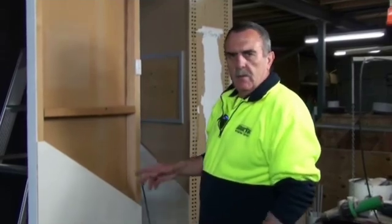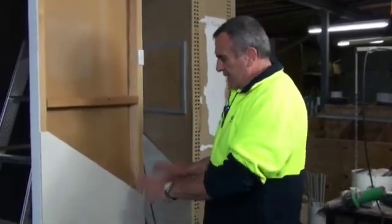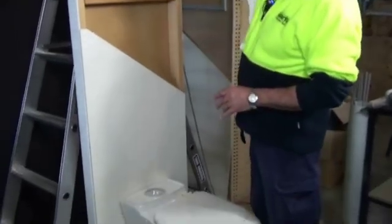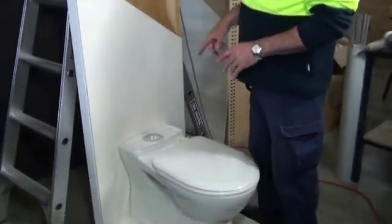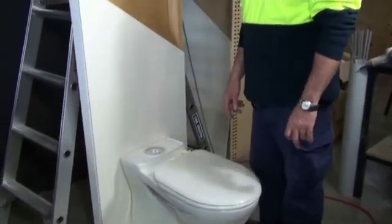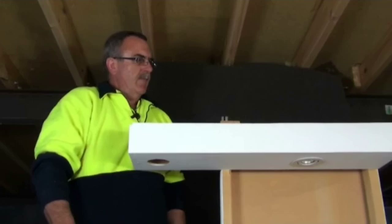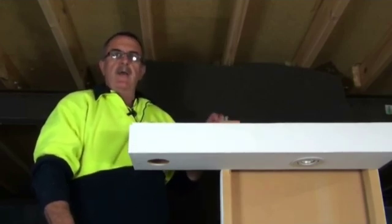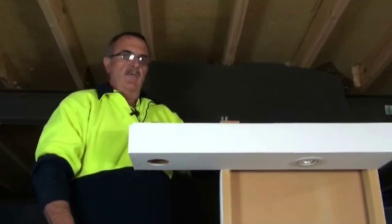Looking at our display, you need to work out exactly where your toilet is going to be situated, so when you're running the actual Yodavac kit down through the wall, it can be in a determined area of where you need it to come through the wall. This is a simulation of a roof cavity. First off, you've got to determine where the fan actually has to sit in the roof cavity.